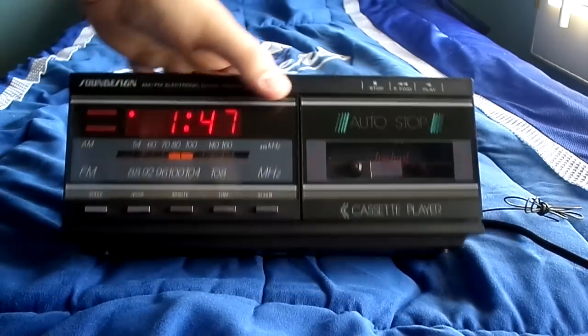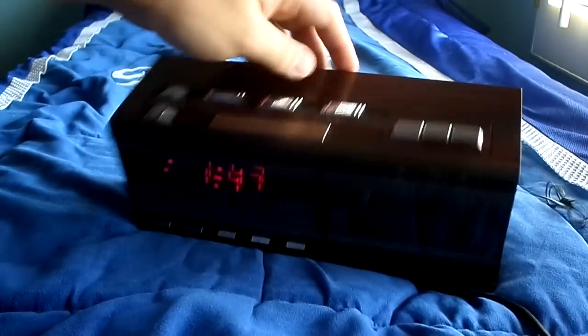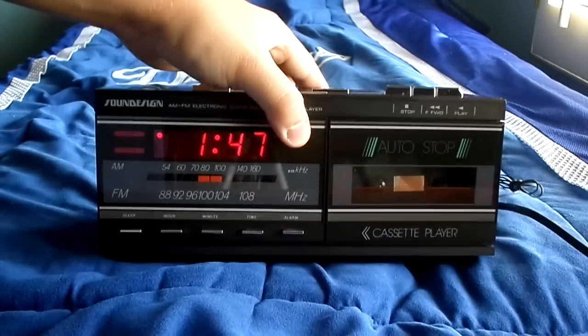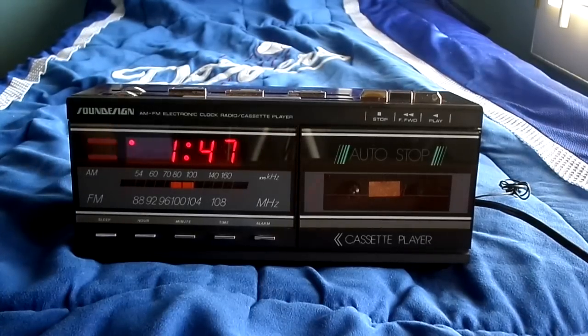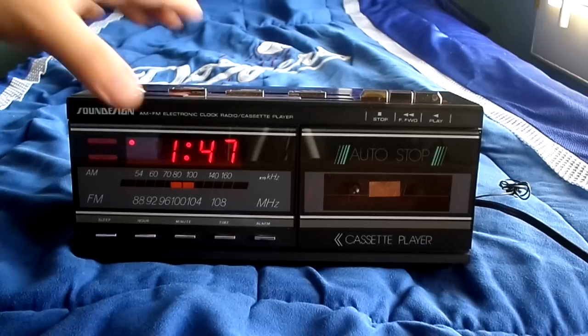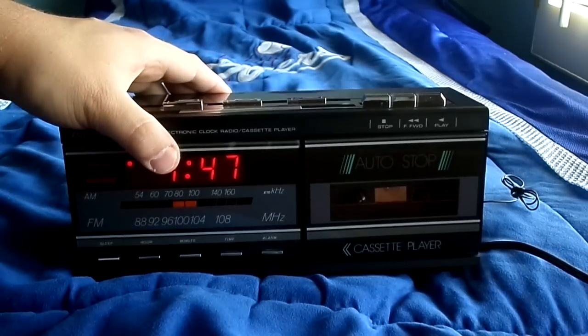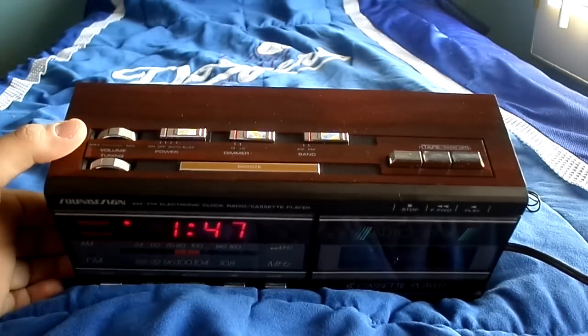Let's just take one more look at it. There you go guys — I hope you enjoyed this review on the Sound Design 3838 AM FM electronic clock radio cassette player. I'll see you later. Like I said, it's in really good shape for the age. I think this thing was restored, because that's why it's in pretty good shape — it doesn't have any damage on it.